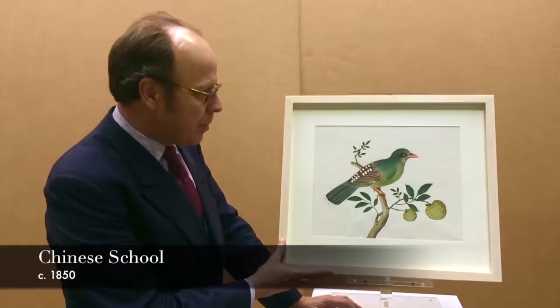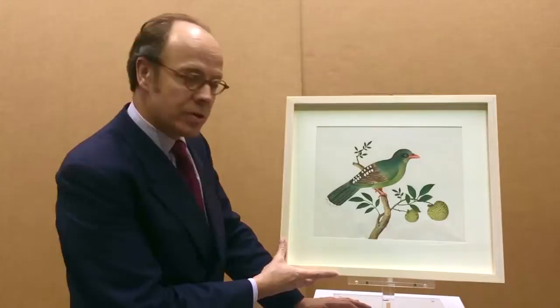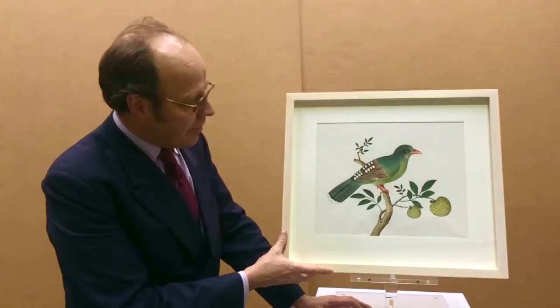This watercolour, Oliver Bird, dates to about 1850. It is very beautifully done and is two-dimensional in approach, which is typical of artists from China of this period. We don't know who the artist is, which is again typical — very rarely do we know who any of these artists are. It's done on paper, and the paper has been washed with a preparatory wash.